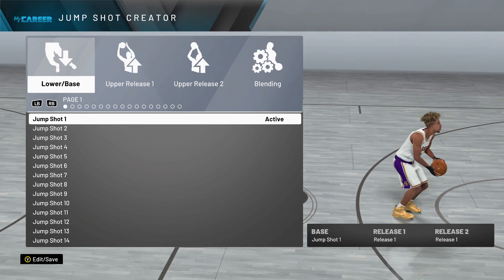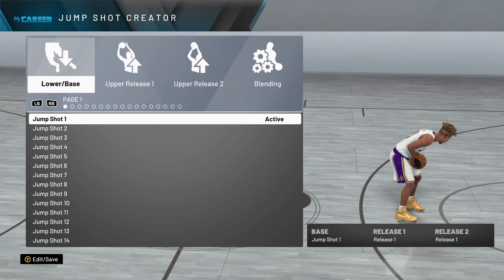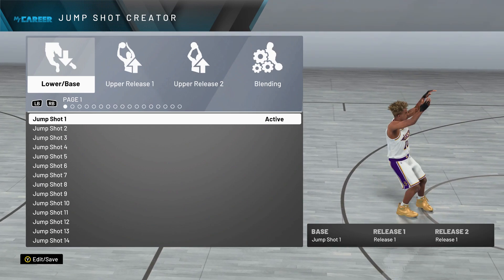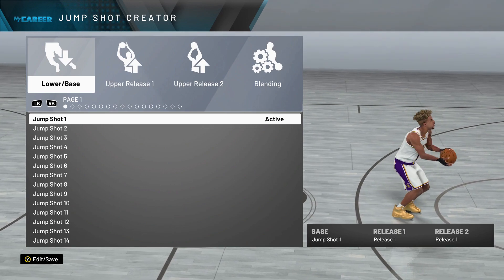Are you tired of shooting full whites in NBA 2K20? Make sure to watch the full video all the way through. I will be giving you my personal, classified, green bean money machine, best custom jump shot in NBA 2K20.